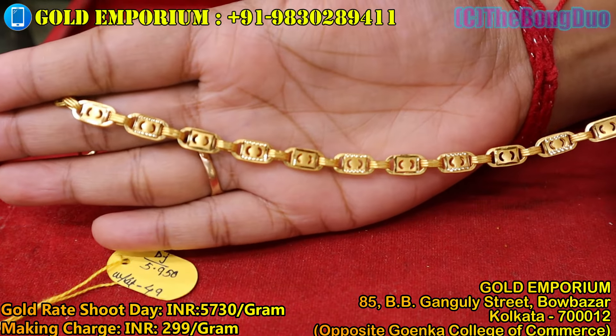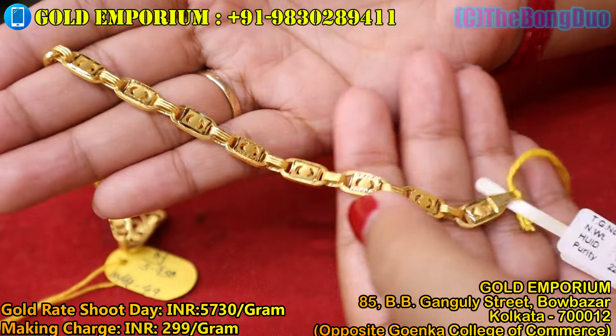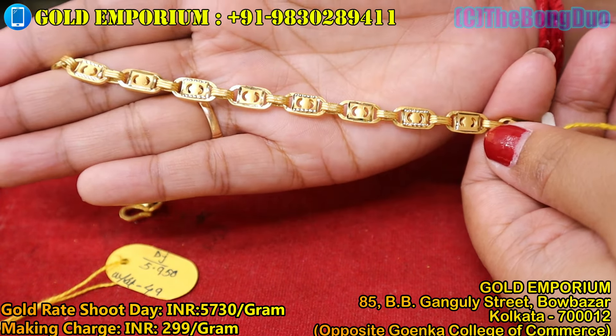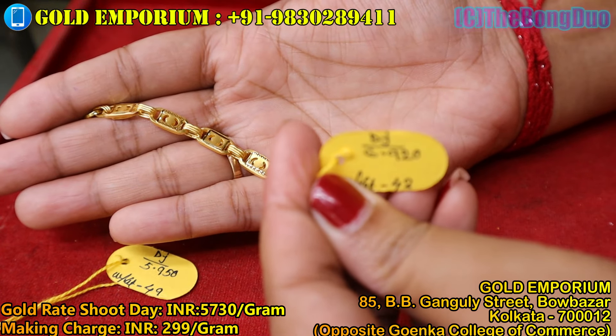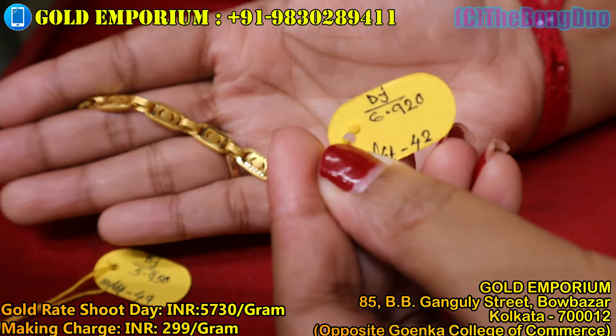Next, you can see this design. This is a very common design. You can see this design — it weighs 6.920 grams.